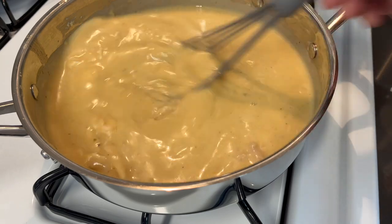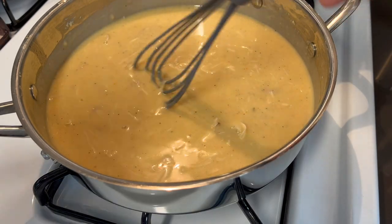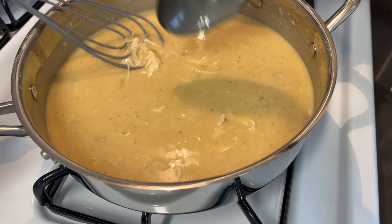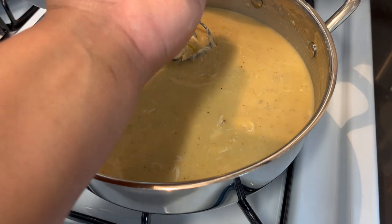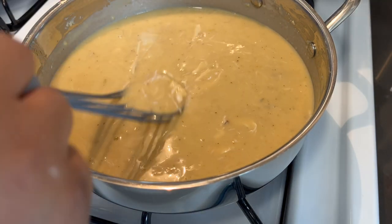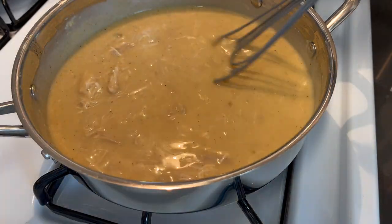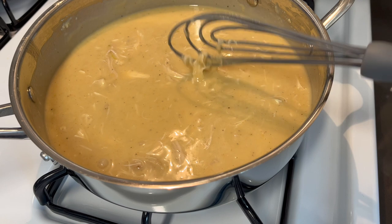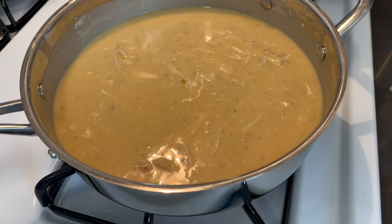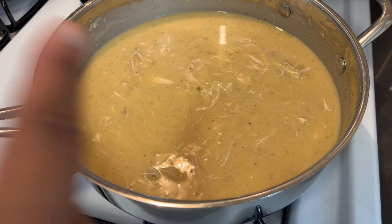You all better make this for Thanksgiving — I'm telling you, this is amazing. This is the consistency again — see this? It should not be too thick. Guys, I can't explain the flavors that are in here and how perfect everything tastes. I'm sorry, but I am hyped over my own cooking right now because everything came out so perfect. This is done; we don't need this to cook anymore. We're going to turn this off, and I'll list the ingredients in the description below so that you can make this perfect chicken gravy for your dressing.